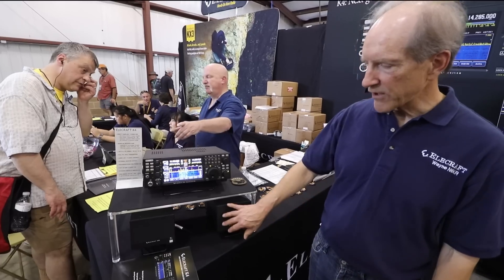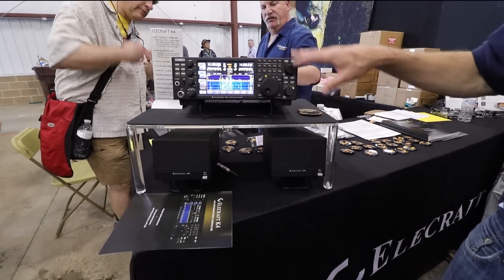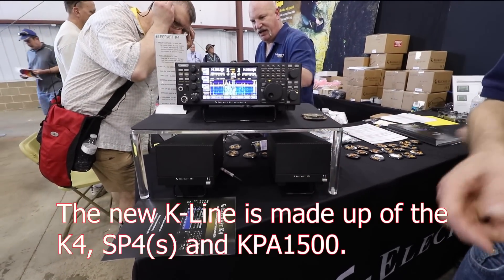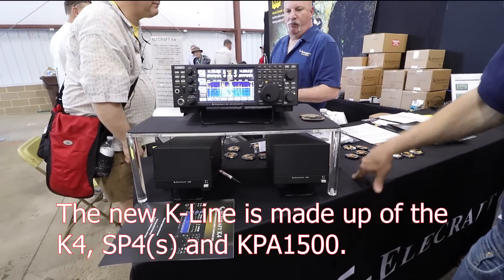These are the new SP4 speakers — we've got two back here. The new K line is made up of the K4, the SP4, and the KPA1500, which are all the same size. The KPA1500 is the same size as the radio.